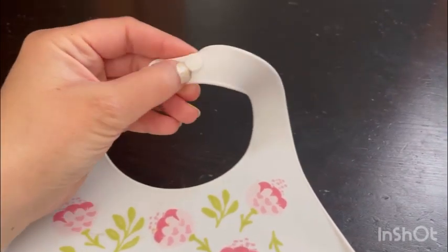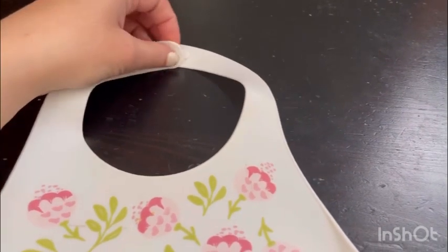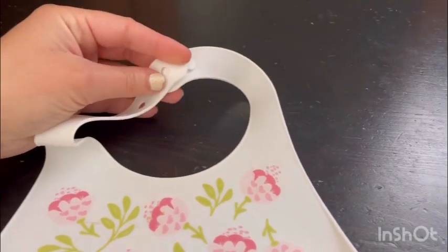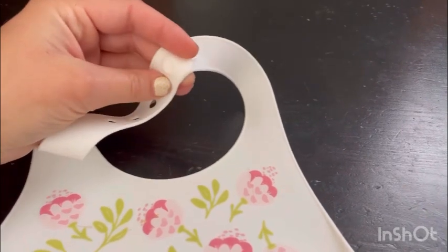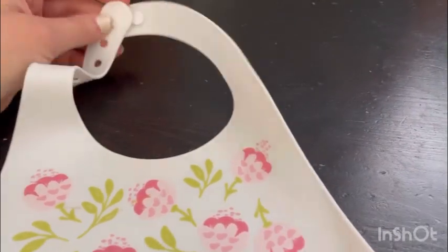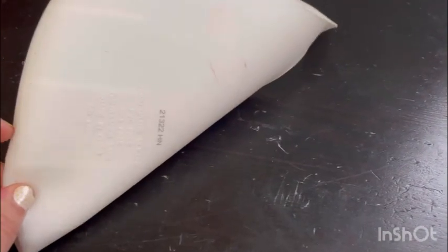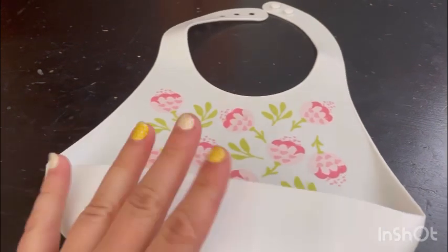Around the neck it has two of these little clippies that you can put on. Let me show you — I can usually do it with one hand. It is easy and it fits. It's sturdy and it's silicone.